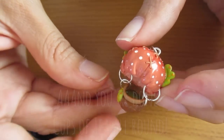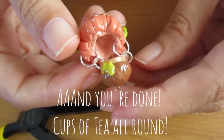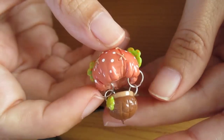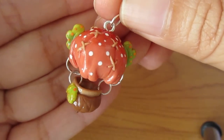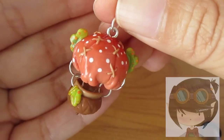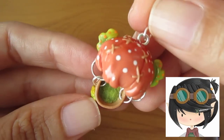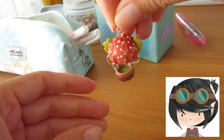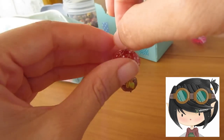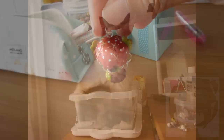Thank you so much for watching and don't forget to head on over to Art Monster Chris's account and check out her video too. She also drew a beautiful hot air balloon with a fantasy slash steampunk theme. She's an amazing artist and she gives so much positive feedback for everybody else's work — so do check her out and subscribe to her as well.